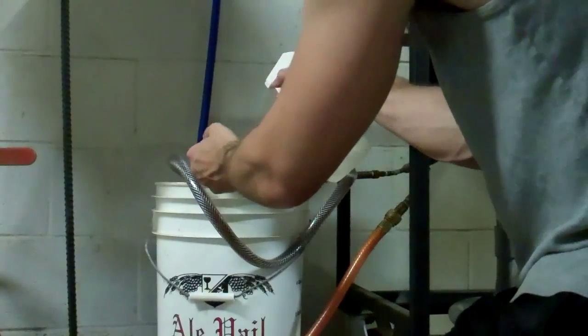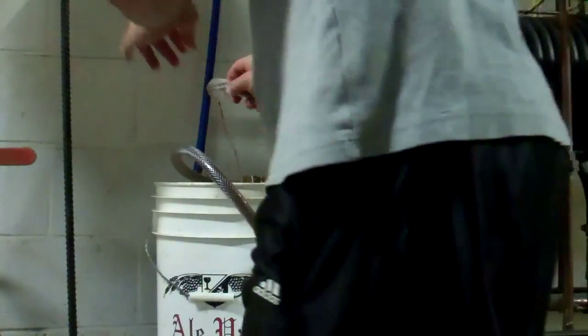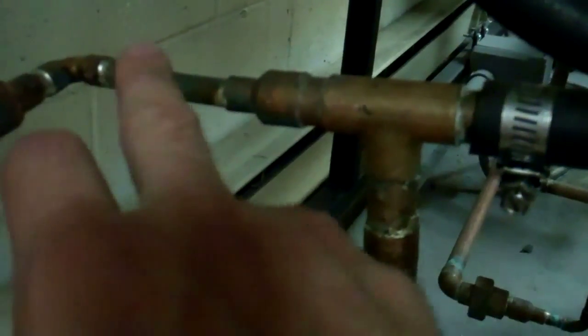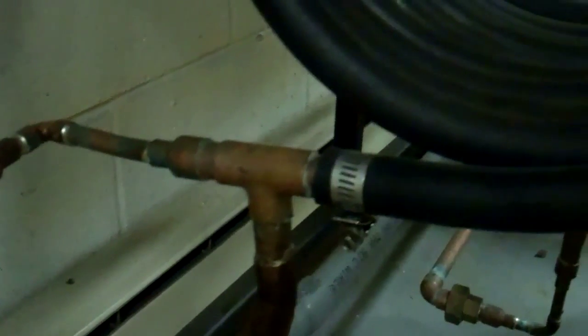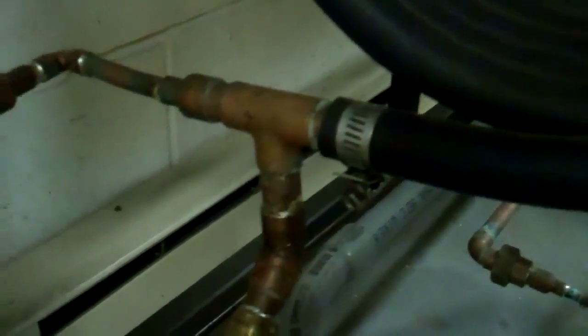All right, so I flushed that out. This is just a solution of StarSan — it's a no-rinse sanitizer. I'll spray that on there and put this end into my fermenter. I've got cold water flowing through here. You can see my fitting — I've got the cold water coming in here through this copper tube. I took a reducing fitting and drilled it out so the tube goes clear through it. This smaller tube goes through the whole hose, and the water flows on the outside in opposite directions. You can look up the physics of counterflow chillers — I won't explain all the benefits, but they work really well.